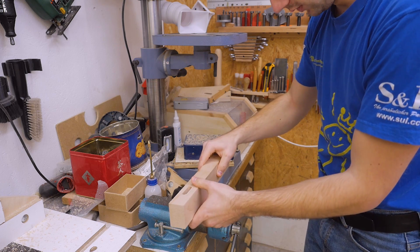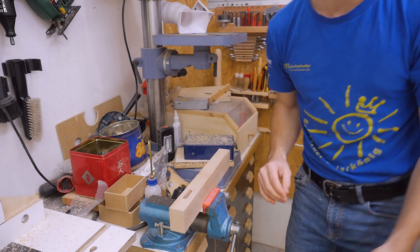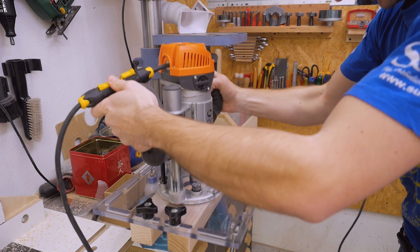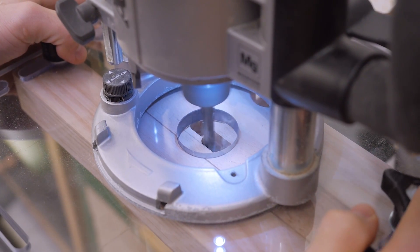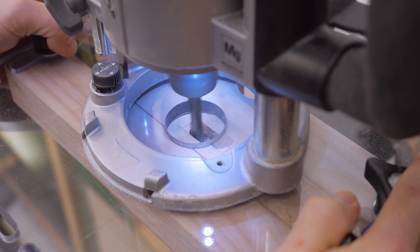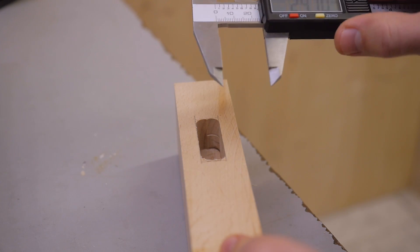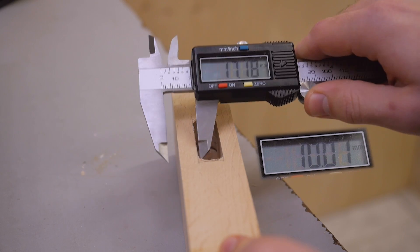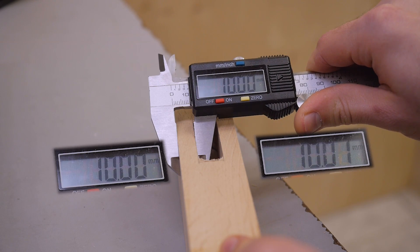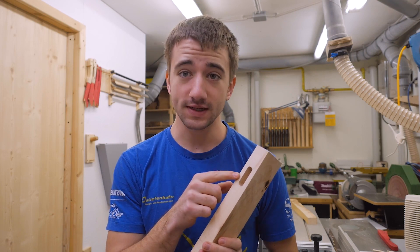Now turning the piece around — or the jig around — set it back in place and route the other side. Let's see how centered this is. I would say that's good enough. Let's make a matching tenon.